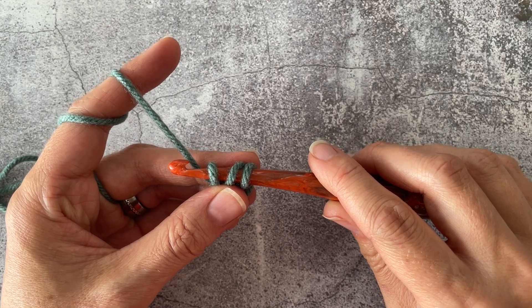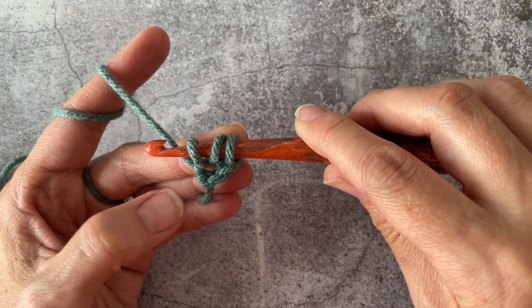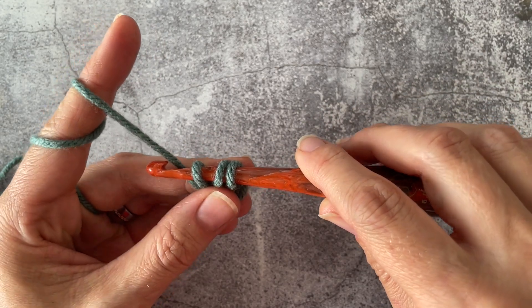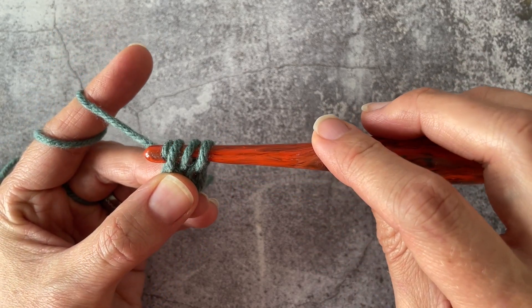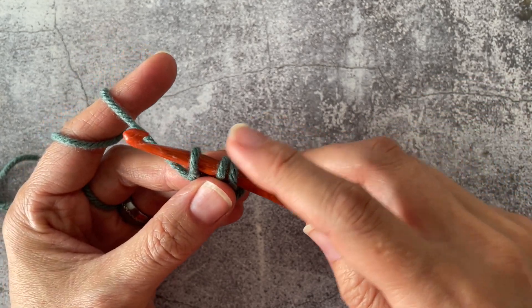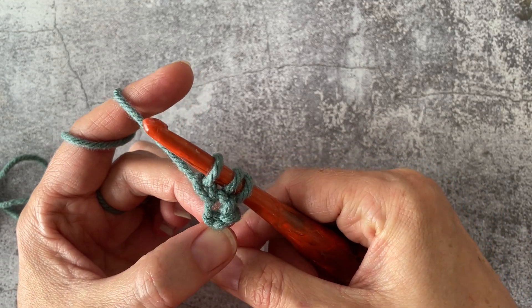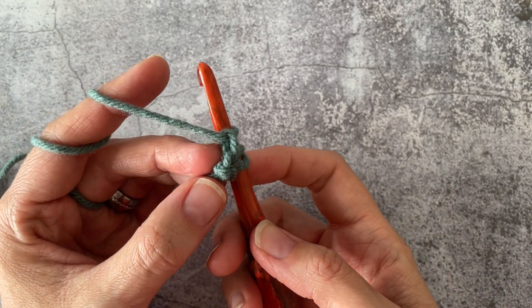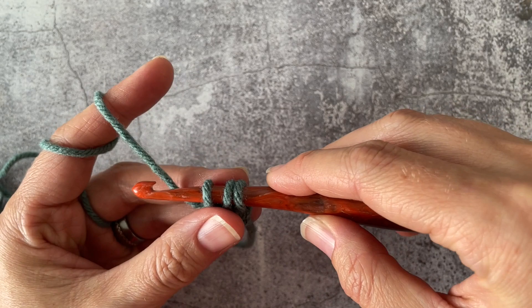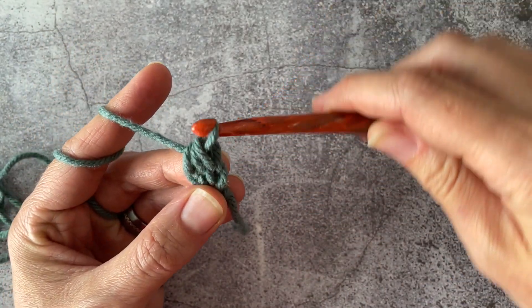Now you're looking like you're doing a regular half double crochet, where you would yarn over and pull through all three loops on the hook. But what you're going to do here is yarn over and only pull through that very first loop on the hook to begin. What you just did is you created your first chain underneath. Then to complete this step, you yarn over and pull through all three loops on the hook.